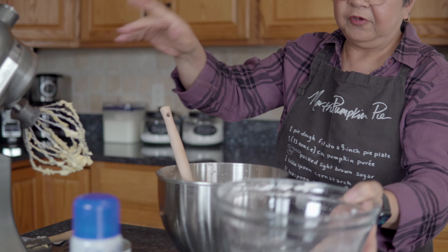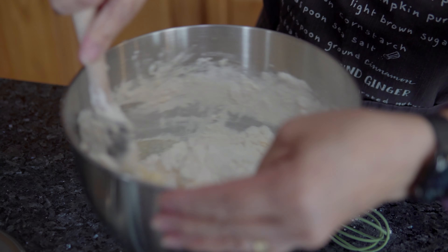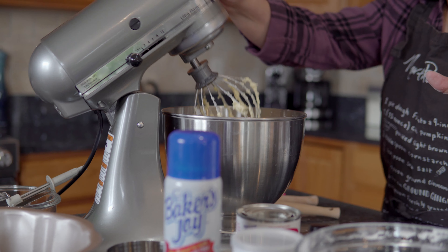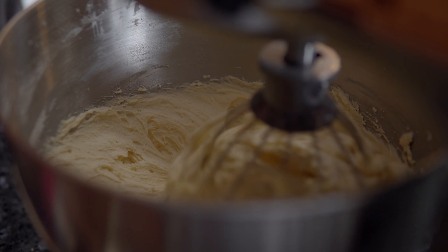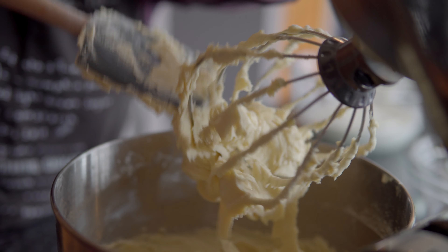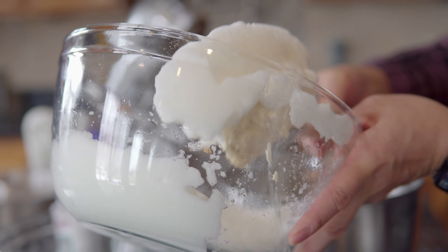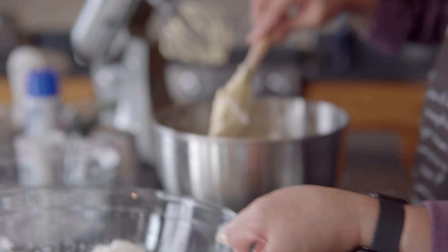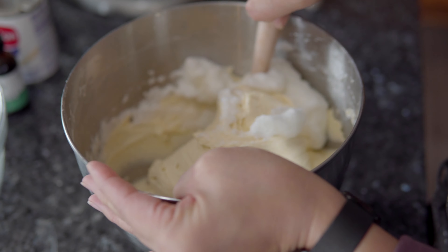Make sure you scrape from the bottom so you get all the ingredients, and continue to beat until light and fluffy. I'm going to need half a cup of evaporated milk — I'm going to slowly add this to the batter. Beat all the wet ingredients for about three minutes on high speed.